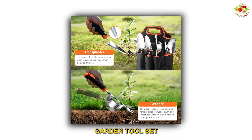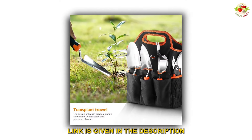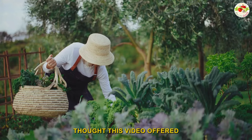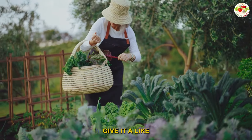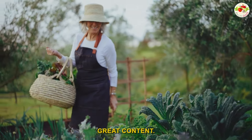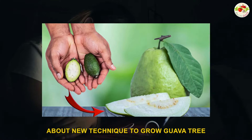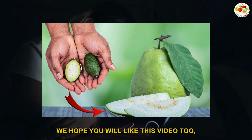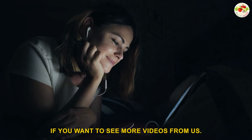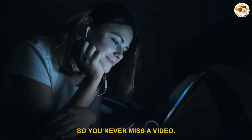Also check out our premium garden tool set — link is given in the description. If you found this video useful, give it a like and share it with your friends. Hit the subscribe button and turn on notifications so you never miss a video.